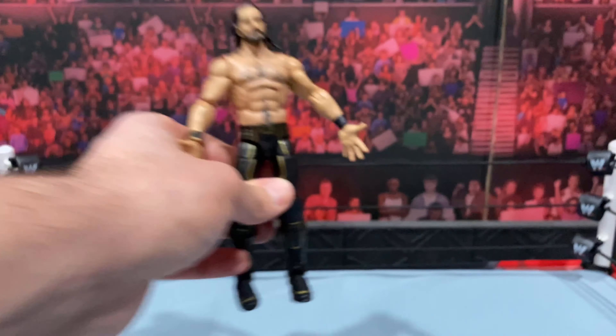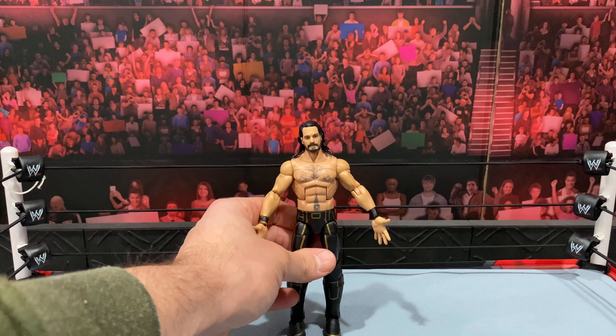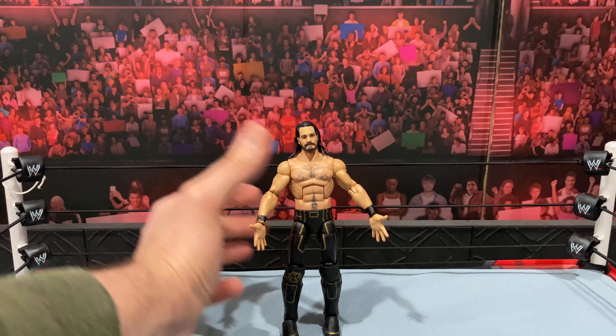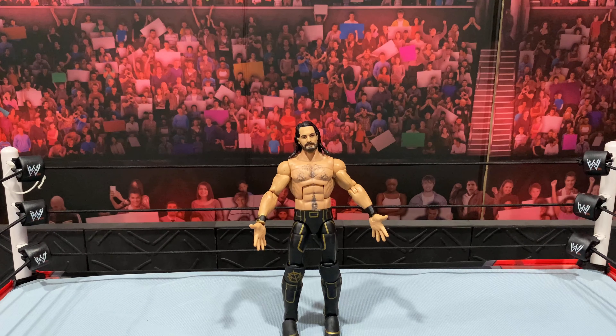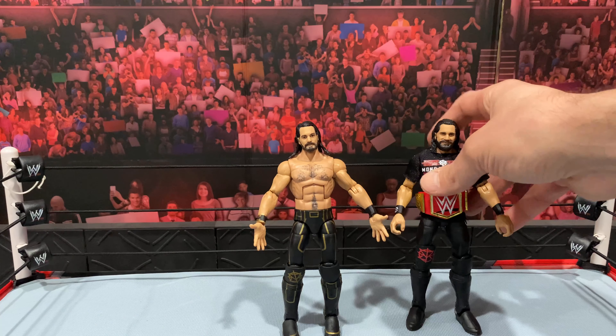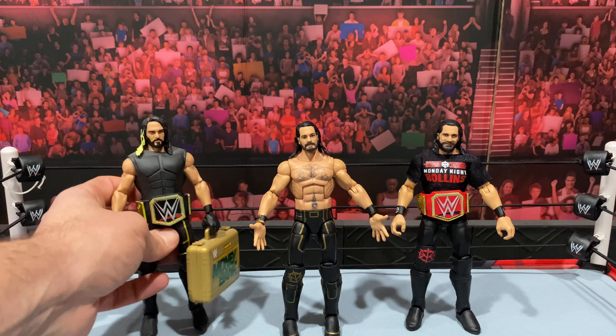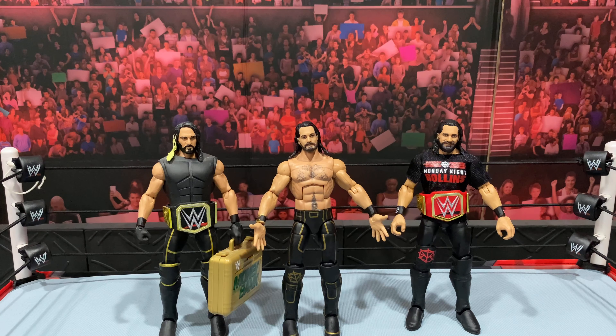Pretty basic Rollins — we've seen this guy so many times before. So if you're a fan of this gear, definitely go grab it; if not, it's not a must-have. Just to throw a few other Rollins figures in there — here's another top pick which is one of my favorites. I think still to this day this might be my favorite Seth: the Cash-In Seth from the Toys R Us exclusive.